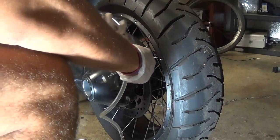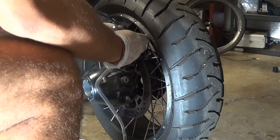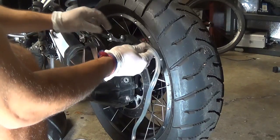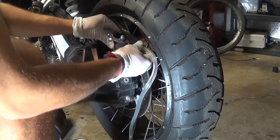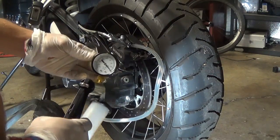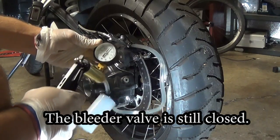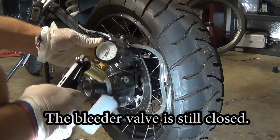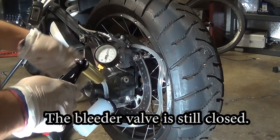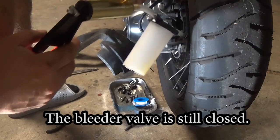Using an 11mm wrench, place it on the bleeder valve. Then place the tubing from the vacuum on the bleeder and use a zip tie to secure it so it doesn't fall off when you unscrew it. I'm testing that my vacuum has a solid connection with no leaks. After pumping the vacuum several times I noticed the needle kept dropping — there is a vacuum leak somewhere, so I cannot use this method.